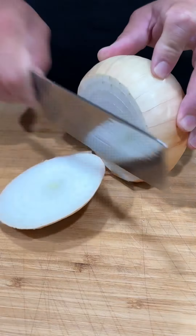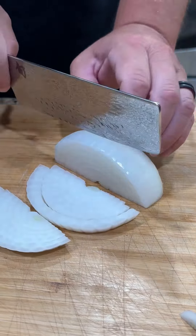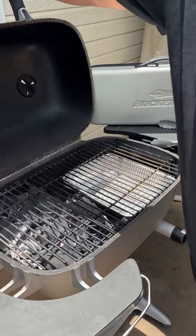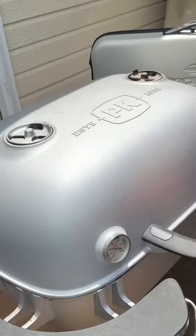While the grill's heating up, let's come inside. We're going to slice up a few onions — cast iron skillet, some butter, those onions, a little bit of salt. We're going to throw it on the grill and get them caramelized.